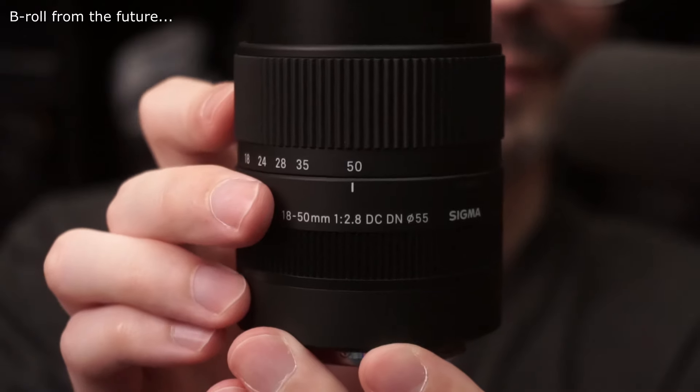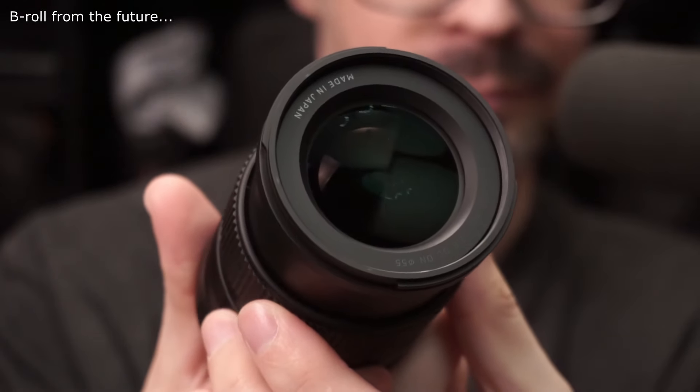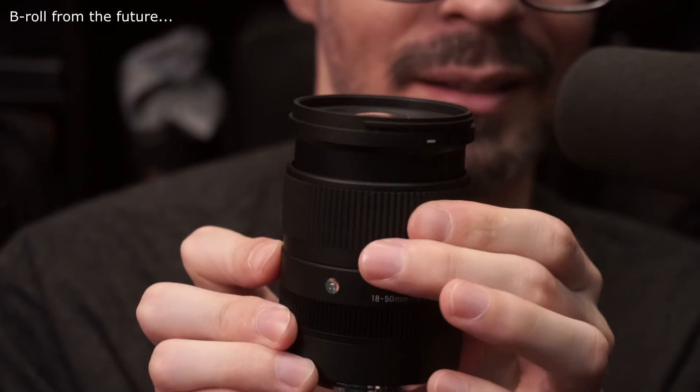I've been really enjoying using this setup. Video-wise, I wanted something as current as possible. I went with a Sigma 18-50mm f2.8. It's an APS-C format lens, so you're not going to use it on a full frame — which is a little bit of a negative — but for this specific use case I think it's perfect.